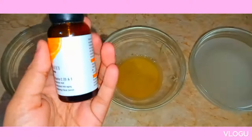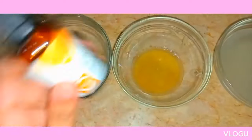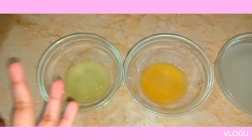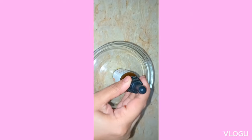I'm going to add the mixture into a dropper bottle. If you have a spray bottle that will be much better, but a dropper bottle works fine too. I've added it in the dropper bottle and I'll show you how the mixture looks.